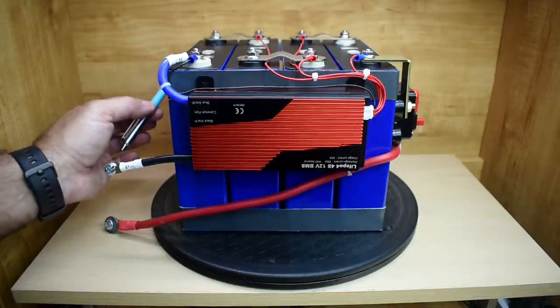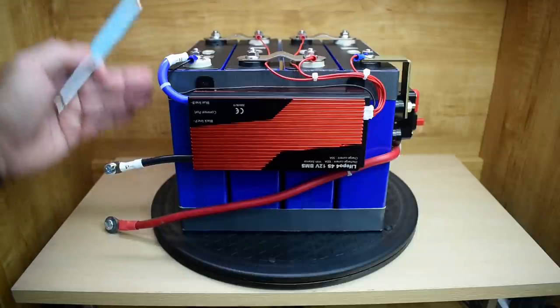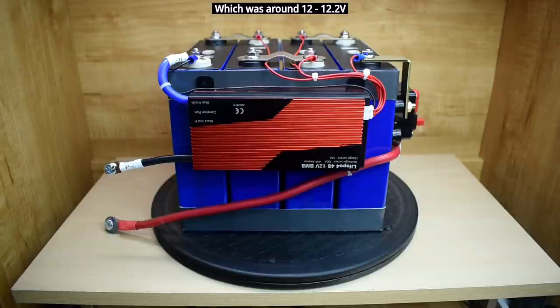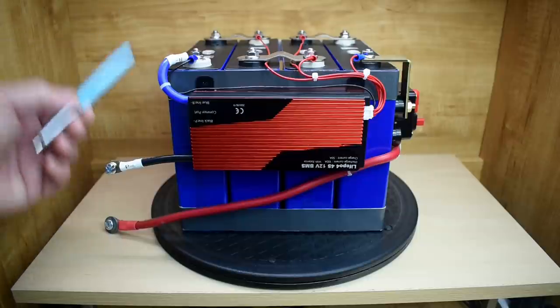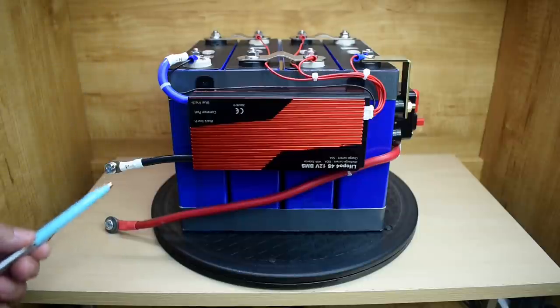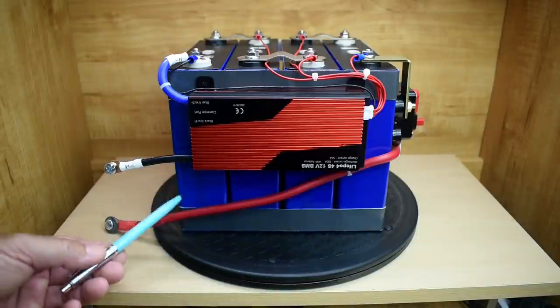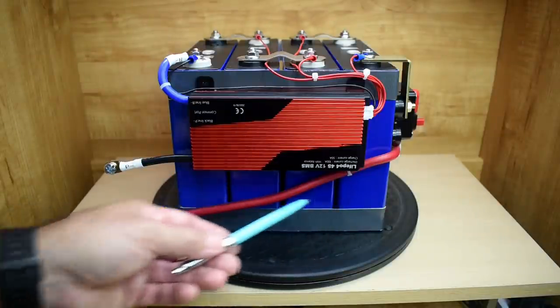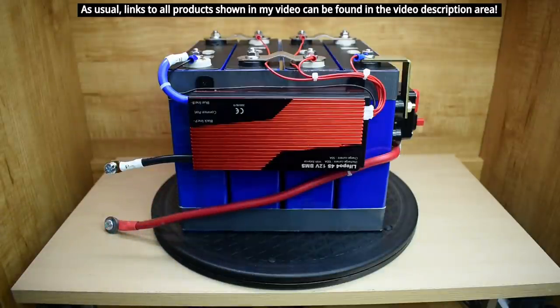Since I made that video, I've cycled these cells at least a dozen times deep cycling — I took them down about 80% of the capacity, charged them back up, and I didn't observe any drop in capacity using a 100 amp load for the 12 cycles. It was roughly the same length of time from the first cycle to the last cycle. But I cannot say how these are going to act over a long period of time if you cycled them every single day deeply for 6 months to a year. That's yet to be determined, but as of now the cells are still very good.